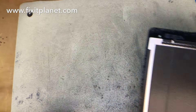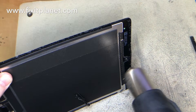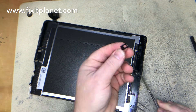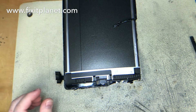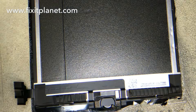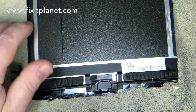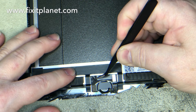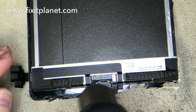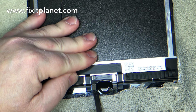Now we'll set the tablet to the side while we get the parts off of the old display that we need to transfer to the new one. There is a camera bezel — we're going to put it on the camera and when we put our adhesive down it will hold it into place. But we do have to put the home button assembly from here onto the new one, and again this is absolutely critical. You cannot make a mistake here — if you make a mistake on this there's no way to solve the problem. The customer will lose their security feature and will not be happy.